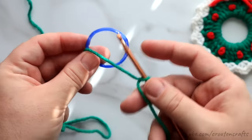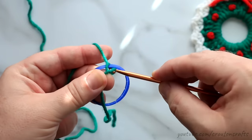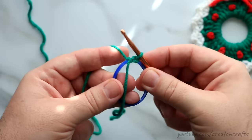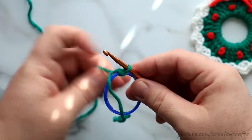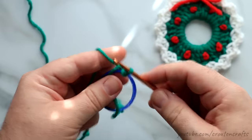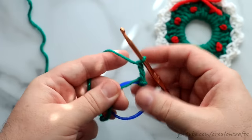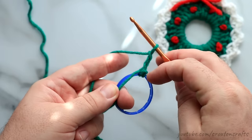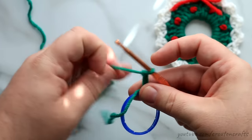I'm going to start off with a slipknot and put that onto my hook. All I'm going to do is take my hook, put it into the ring, grab my yarn and pull through underneath the ring and through that slipknot on my hook. That secures this yarn to this milk ring. For the green part, this is just a series of double crochets. I'm going to start off with a chain 3 — this is going to be our first double crochet. You want a total of 32 double crochets; this chain 3 counts as our first, so we need 31 more double crochets in here.